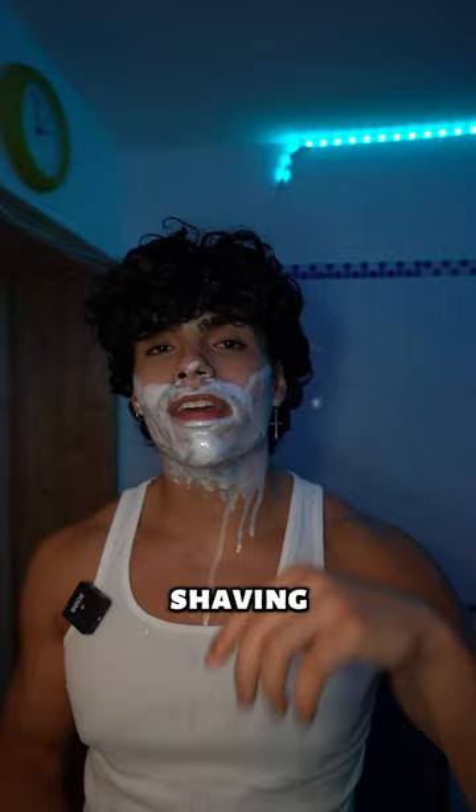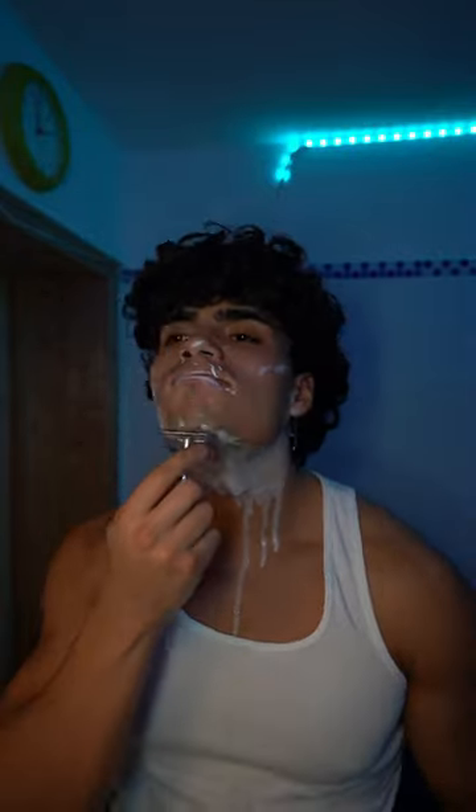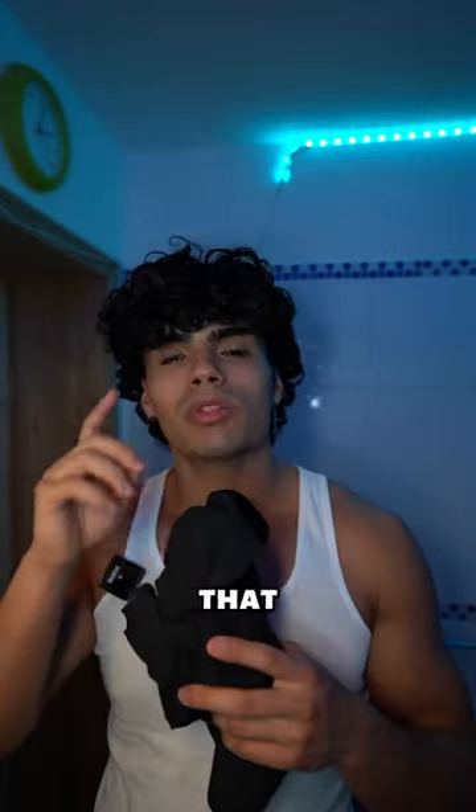I'm going to do two rounds of shaving and I'm going to start with the downwards motion. That was round one of shaving and now I'm going to reapply some shaving cream and start shaving in an upwards motion.